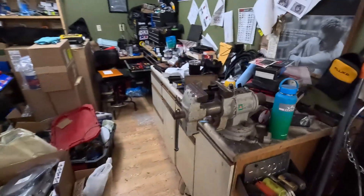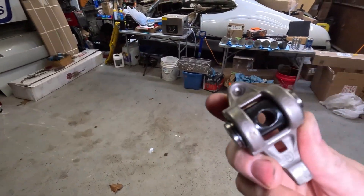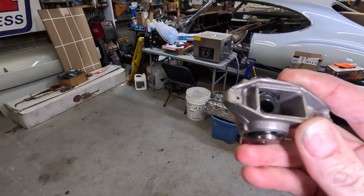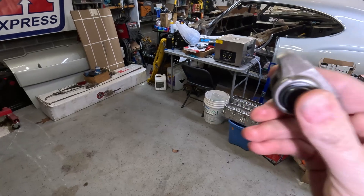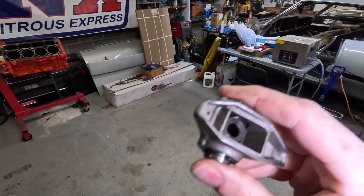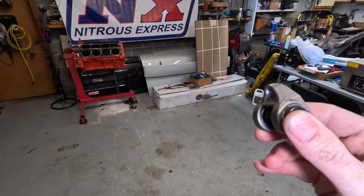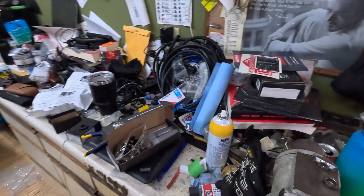That will catastrophically destroy an engine. So what we're doing is going over to this new style trunnion setup that uses c-clips on the center shaft that keeps everything retained. If something goes wrong and a bearing fails, this is going to be retained — we're not going to lose bearings throughout the entire motor. That's why it's important.